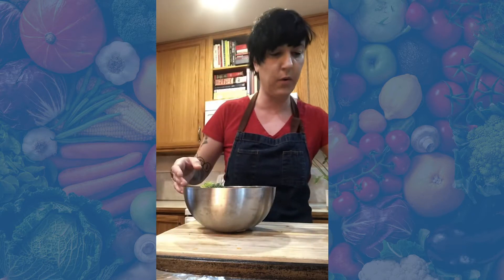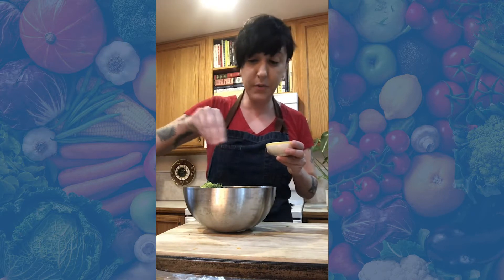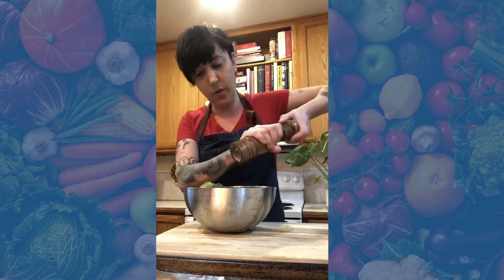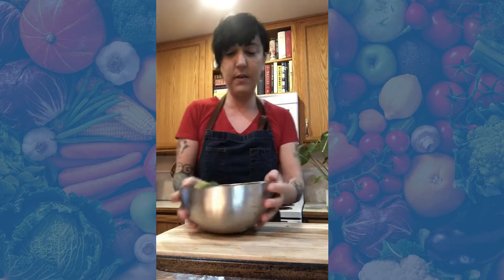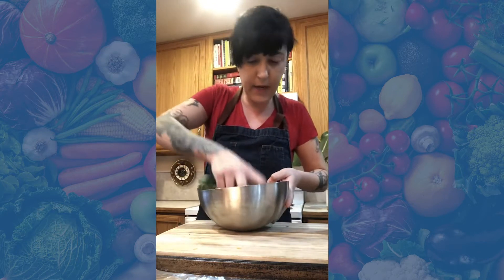I'm just going to use extra virgin olive oil, salt, and pepper to season these. There are going to be so many other flavors in the bowl that you don't really need to add much else. If you wanted to, you could throw an onion in to roast with these. I've got about an eighth of a cup of olive oil. You want to use enough to really coat the vegetables so that they get nice and crispy. I've got my oven preheated to 400 degrees — that's going to ensure that the veggies are nice and brown and caramelized. I just get in and mix it up with my hands.